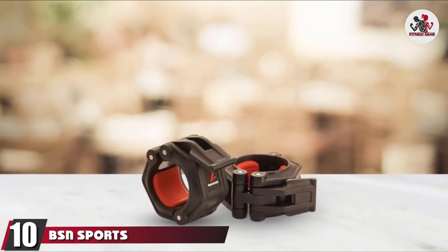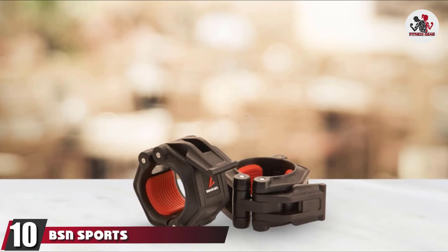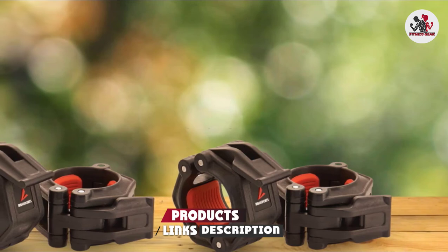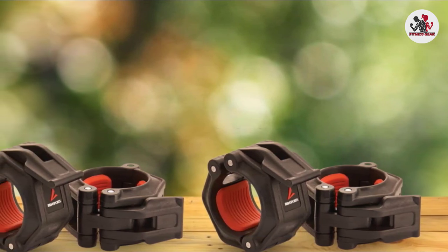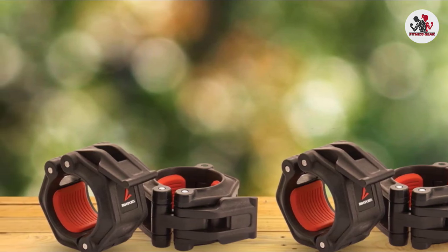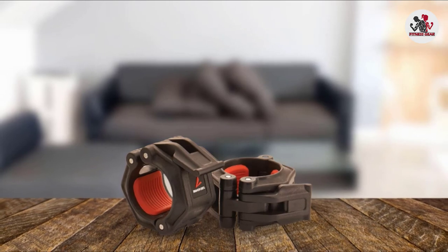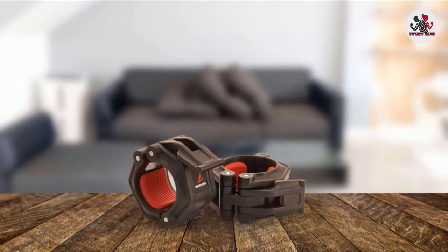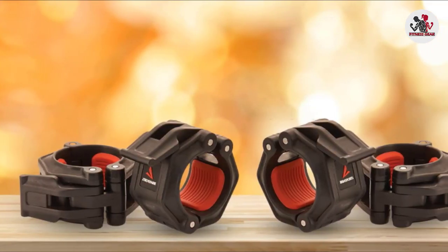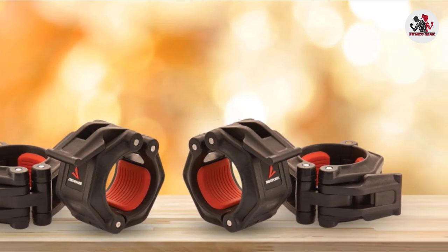Finally, the number 10 position is dominated by BSN Sports Lockjaw Olympic Barbell Collars. These have a solid nylon resin frame and injection-molded pressure pads for easy application and removal. These two sturdy Olympic barbell collars have single-action cam locks that securely clamp on the bar. These ensure user safety while strength training and heavy lifting. These collars are designed to withstand the toughest workout environments, and the innovative design and superior durability make them the best choice for any Olympic style bar.